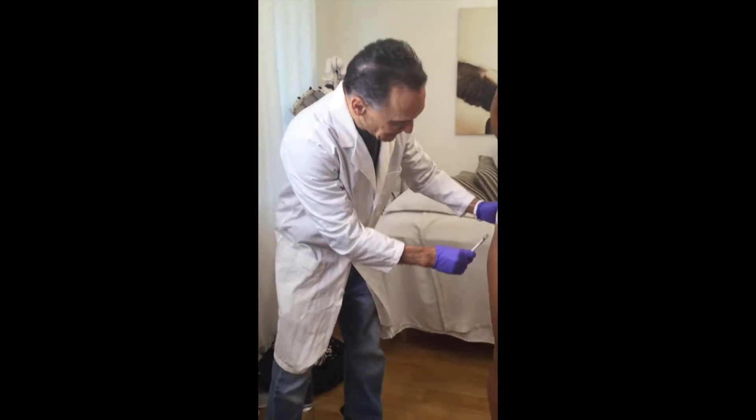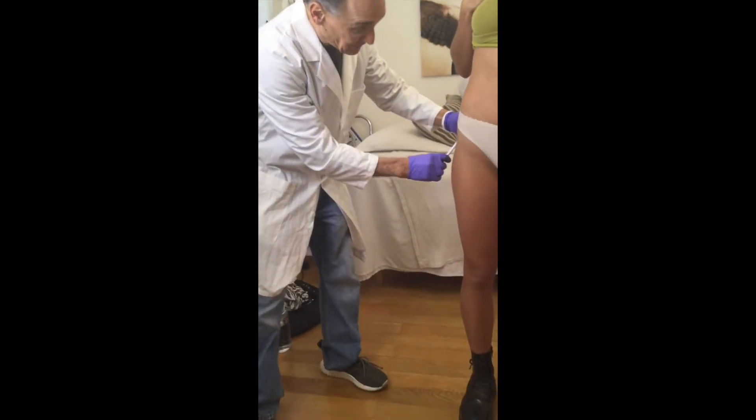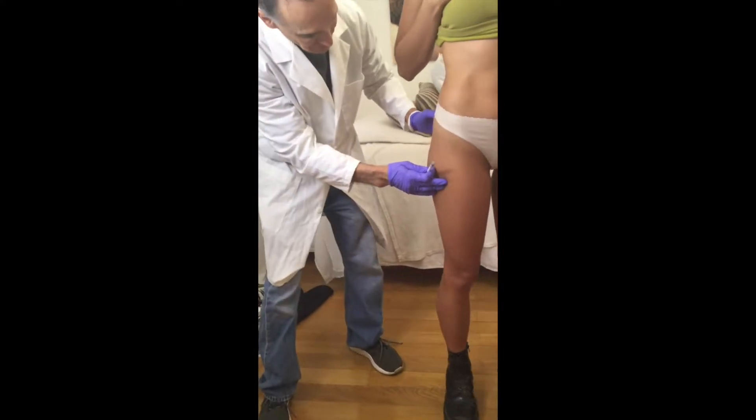Good afternoon. This is Dr. Robert Cohn. We're here at Heather Nicole Skincare and today we're going to do a hip dip with Sculptra. Now this young lady has a bit of a little hip dip.